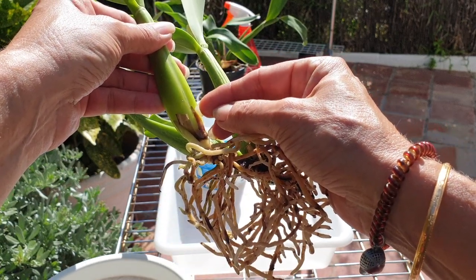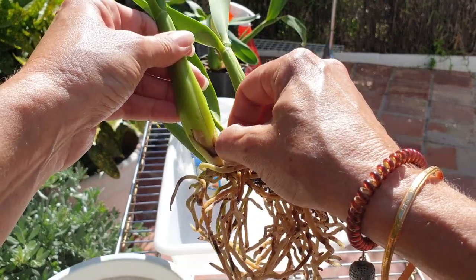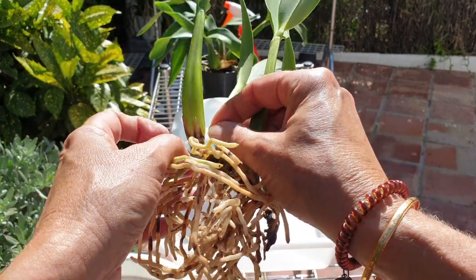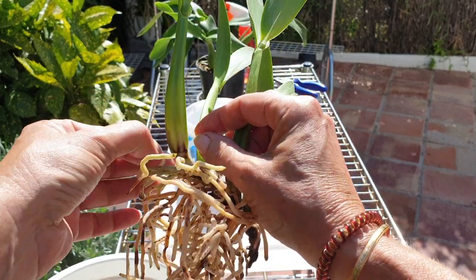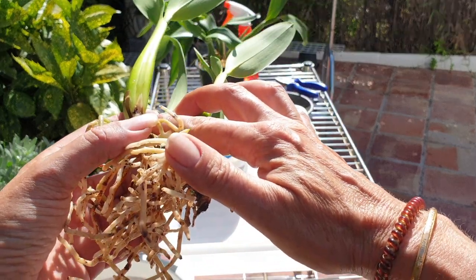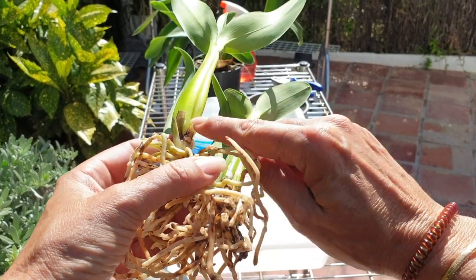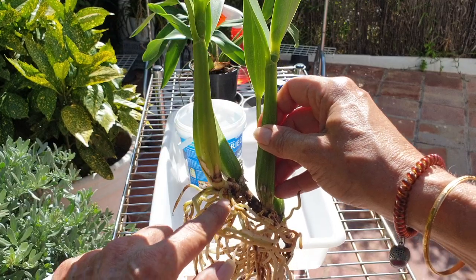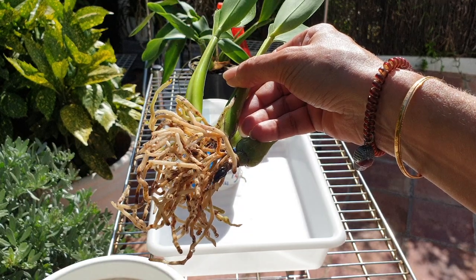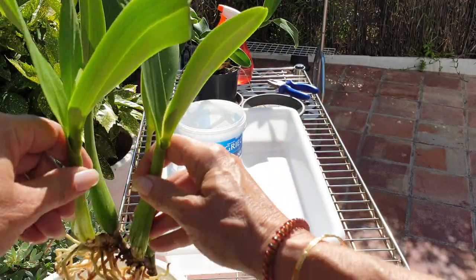What am I peeling back here? A compromised new growth — yes. I will be watching that. It'll be above the lecca, so I won't be worried about it. It looks like it rotted at some point but it's dried out — that'll be fine. I'll be watching it.